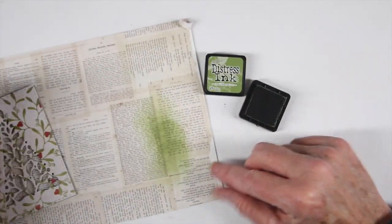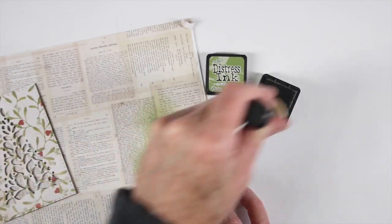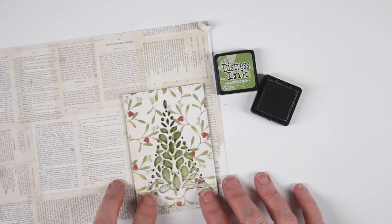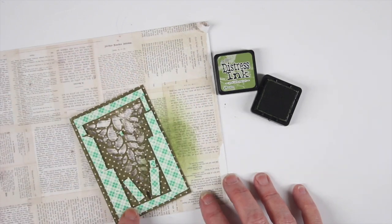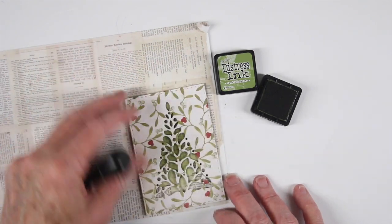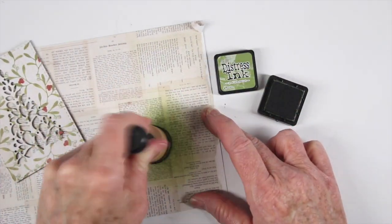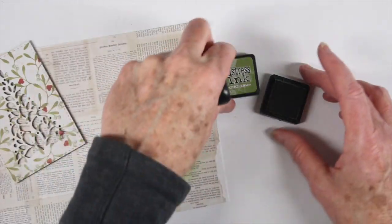I also have a printed paper that I'm going to set behind the tree. I'm using some peeled paint distress ink and my blending tool, just making sure I have enough green so that the tree really pops. By lifting up the front panel it gives a really nice depth and a little bit of shadow. I'll continue adding some color to this paper, then trim it down and put it to the back of my panel.